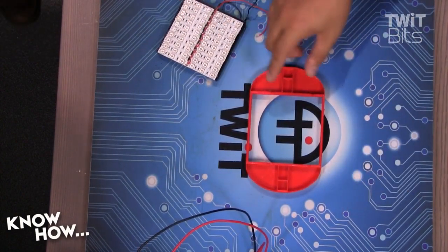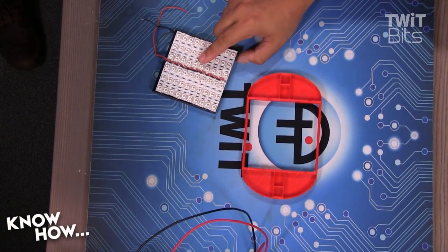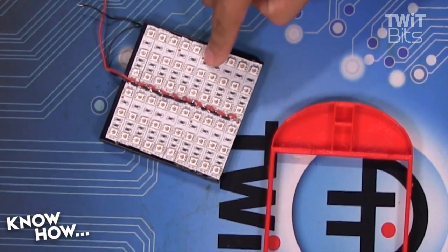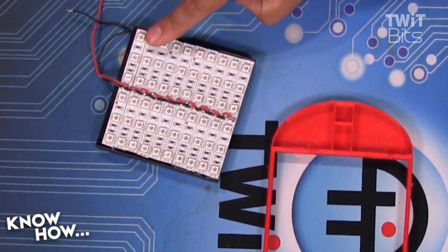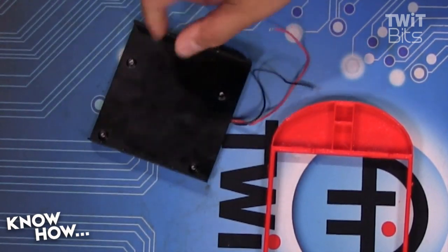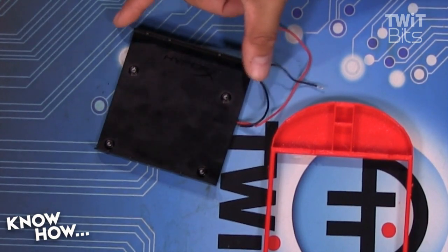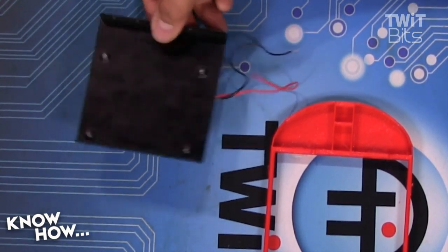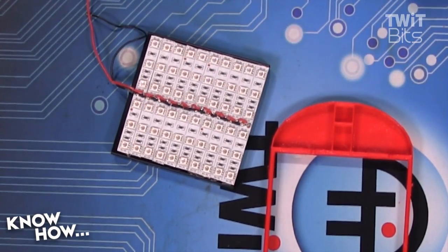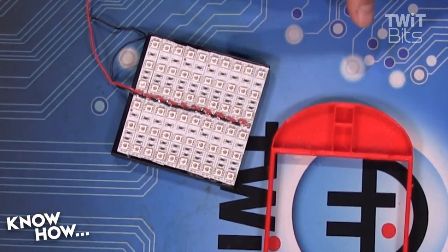The first thing we want to do is mount this. This was from the junk build — watch last week's episode if you want to know how we made this. Essentially, this is 10 strips of 50-50 blue SMD surface mount devices on top of this, which was just the mounting bracket for an SSD. This becomes our heat spreader, and the reason why a heat spreader is important is because we want the heat from the LEDs to be pulled away from the LEDs.